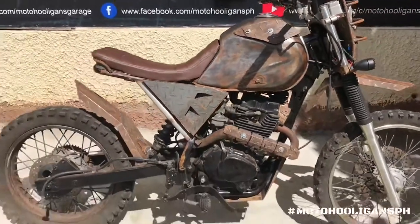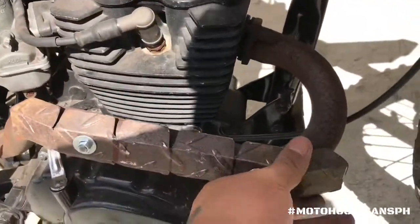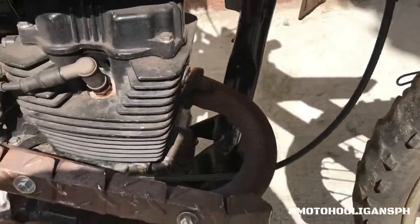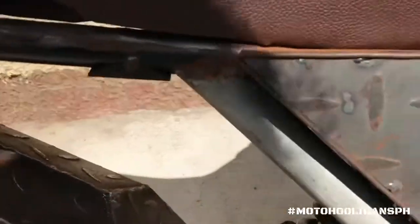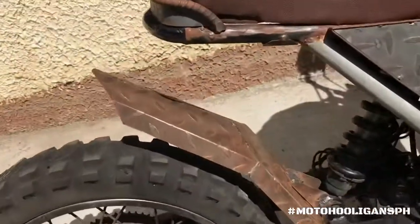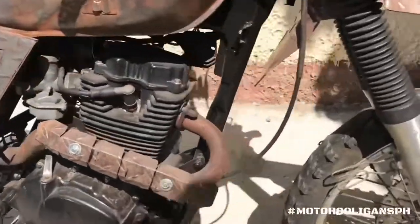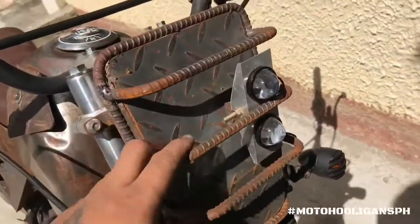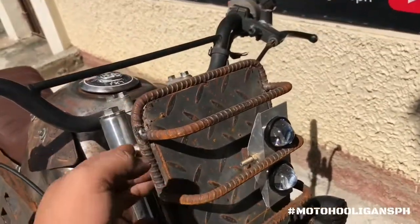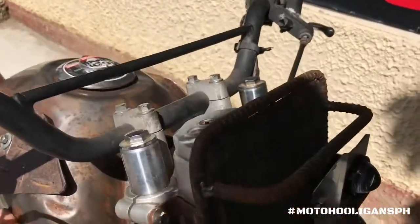Ayan po ang update. Nalagyan na natin ng heat guard, at lalagyan pa natin yan ng thermal wrap. Hindi pa rin natatapos dahil kailangan natin ng bagong pipe na nakalagay dito sa taas, sa bandang gitna. Yung battery, siyempre, sa loob. Tapos yan yung tapaloob natin sa likod. Meron na rin tayong skid plate. Yung fender sa harap, masyadong namula yung mga kalawang na naanggihan ng ulan, so irinder natin ng konti yan para pagka top coat, wala na ang kalawang — secure na.